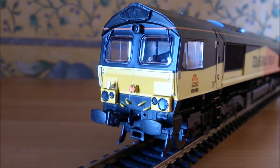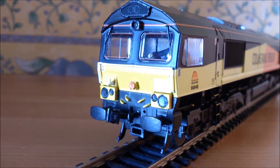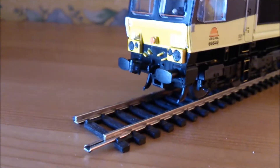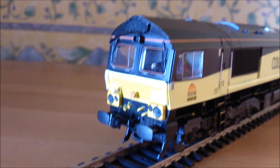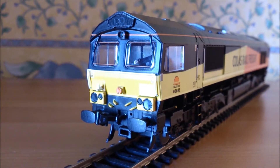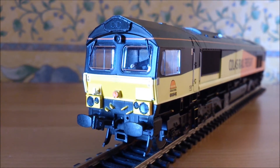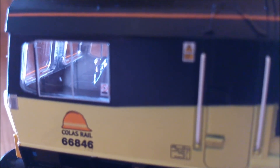Another nice touch with the Bachmann 66 is the heated lines on the windscreens - each one has one at the top and one at the bottom of the window. She comes fitted with sprung buffers. As standard with Bachmann 66's and all other newer Bachmann models, she comes fitted with working lights - a white light formation for when she's heading towards you and two red lights for when she's heading away. She also has a cab light which illuminates when requested. Looking at the cab, she comes fitted with a driver and also the console in front of him, with dials and detail picked out in colour.